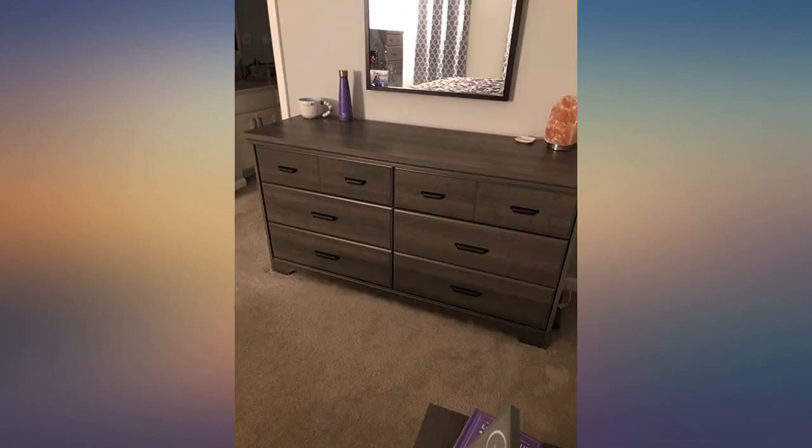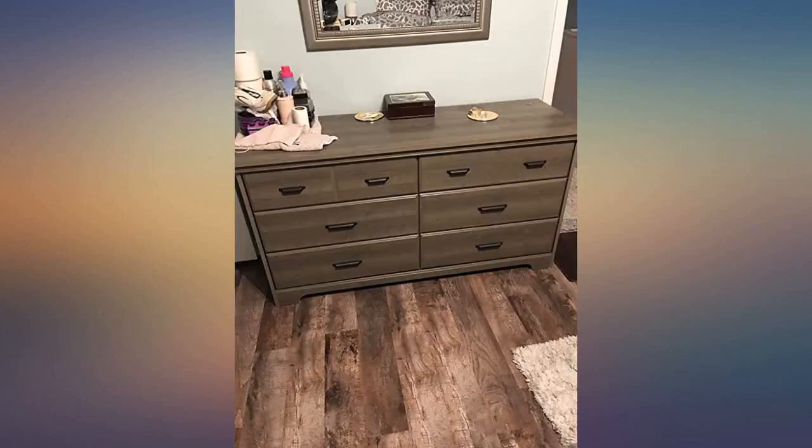Looks great in the room. Overall quite sturdy. Took me about 3 hours comfortably. Would buy again.